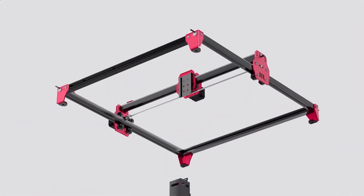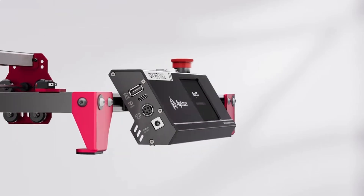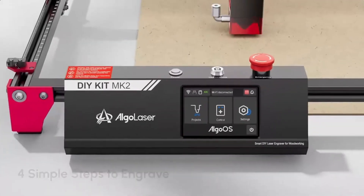This is the Allgo Laser MK2. In this video, I'll be going over some of its features, show you how to put it together, and tell you what I think about it. Allgo Laser was nice enough to send out this laser unit for me to review and give my honest opinion about it. So you're not going to want to miss it. Stick around, it's going to get interesting.